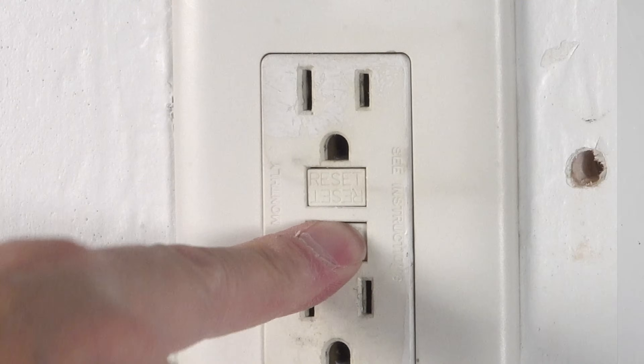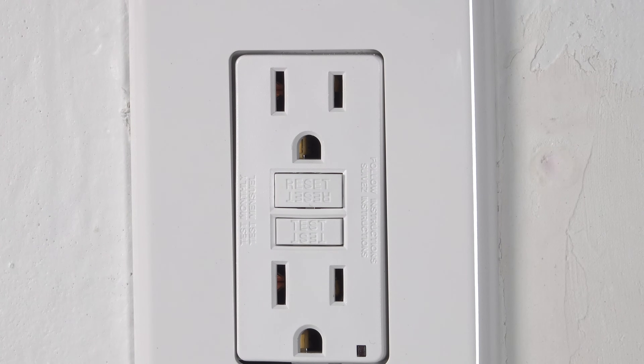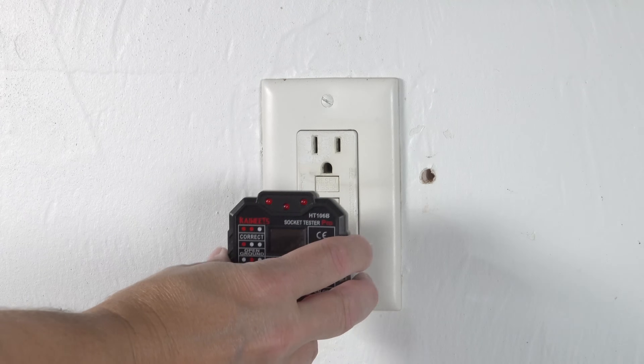Every GFCI outlet has two buttons, one labeled test and the other says reset. When you push the test button, the reset should actually pop up and that means the outlet is working correctly. If when you push the test nothing happens, that means the outlet is defective and needs to be replaced.